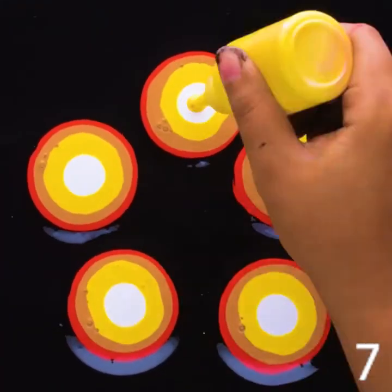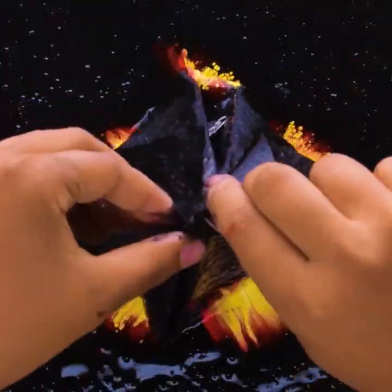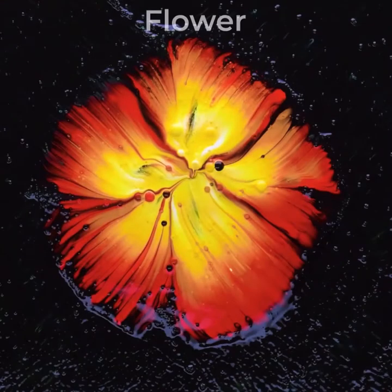Let's pipe different colors in this one. Put a wet paper towel over it. A beautiful flower.